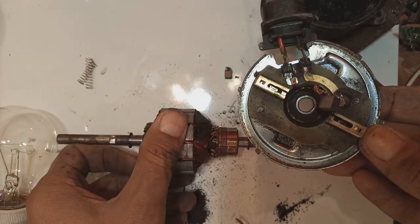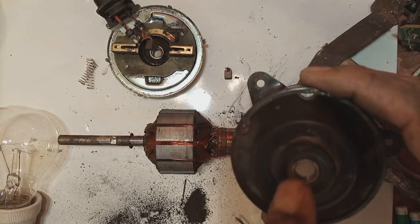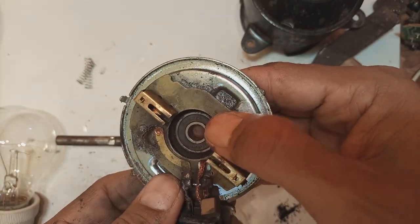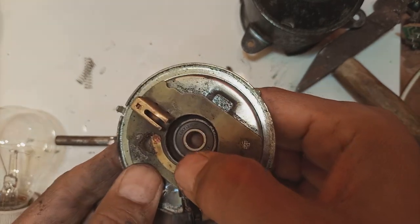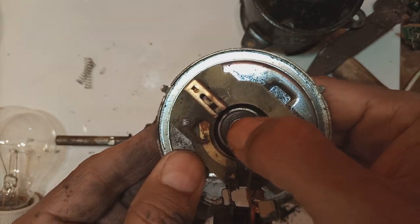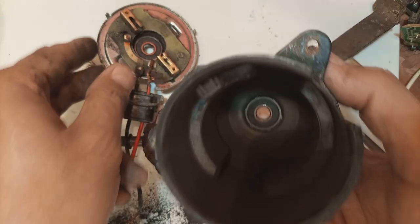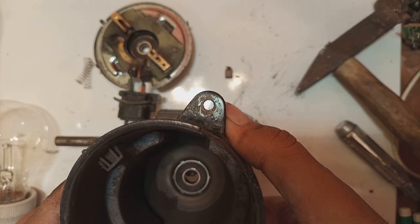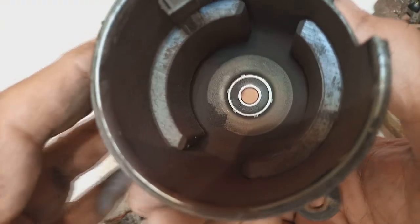We will reuse the armature after cleaning it. We will put new brushes, which can be purchased from the market — they are not very expensive. New bearings will also come. With new bearings and new brushes this assembly will be completed. In the next part of this video I will show how to put in the new bearings and new brushes and complete the assembly. The 608 bearings will be required for both sides — the drive side and non-drive side.